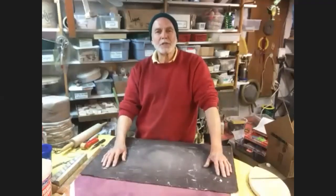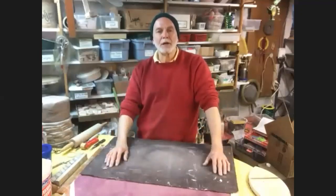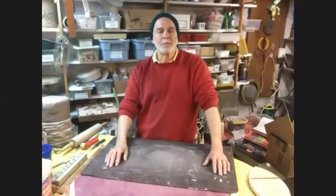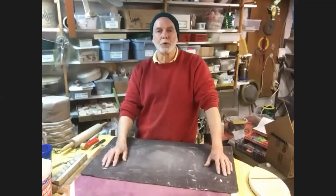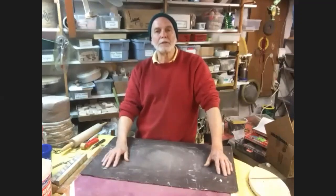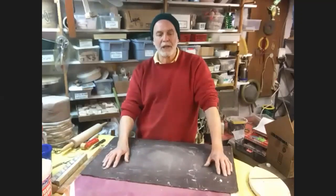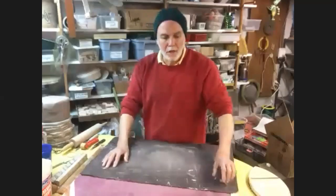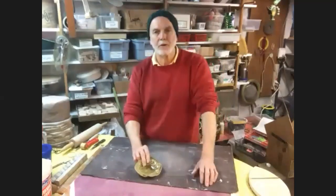I wanted to come up with something to keep the pottery community connected, but also to show people some really simple techniques that can be used at home. This is going to be a pretty high-level demonstration of hand-building techniques, and we're going to focus on some simple slab building. I'll show you a couple of ways to come up with some very interesting pieces. I'll show you some of the pieces I'm talking about from an email that went out to the pottery community from CAW.